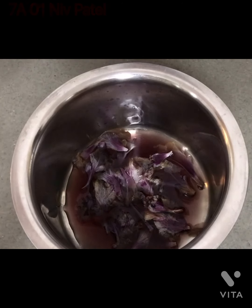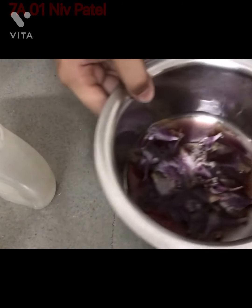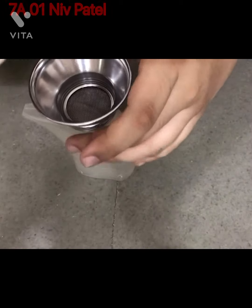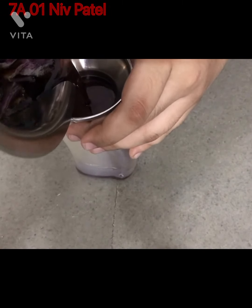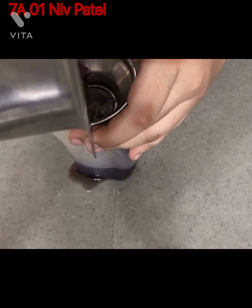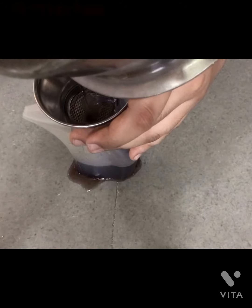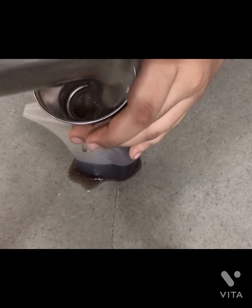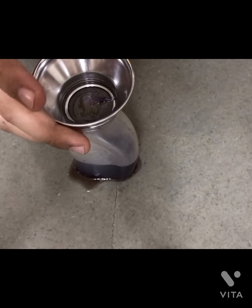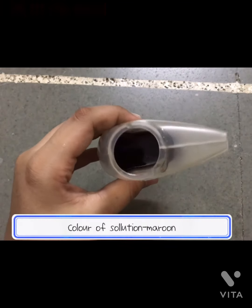Now you can see that the solution has cooled down. Take a beaker and a sieve to filter the solution. Now it is done — take the sieve, filter the solution, and you can see that our solution is ready. It has got quite a maroonish color.